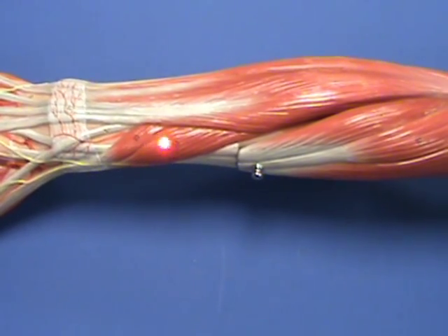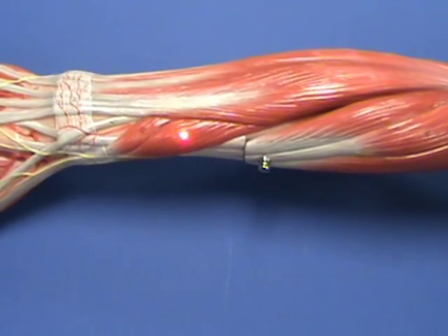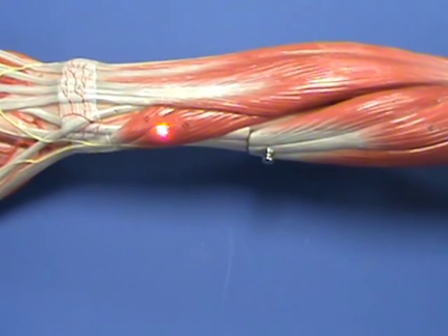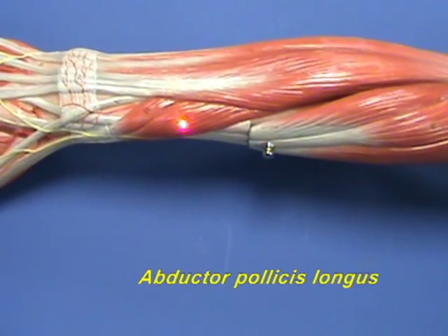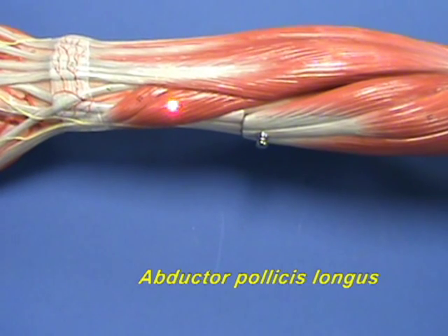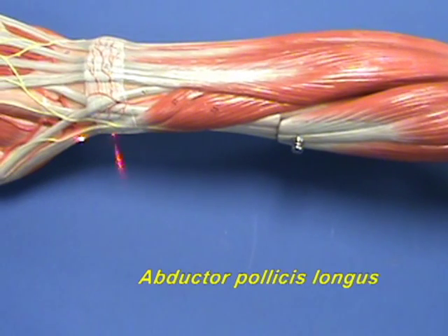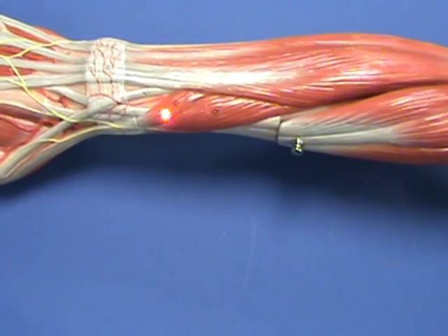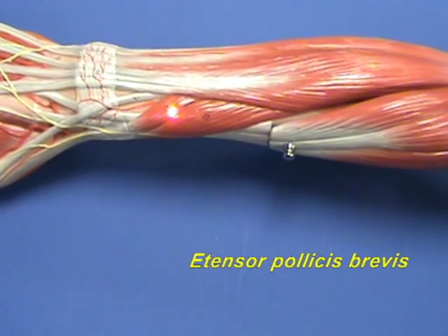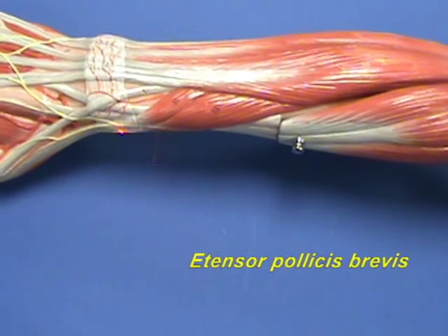Two muscles of the deep layer of the posterior compartment of the forearm are visible here because they form a visible bulge on the lateral side of the forearm. This muscle here is the abductor pollicis longus. The abductor pollicis longus abducts the carpometacarpal joint of the thumb. And this muscle right over here is the extensor pollicis brevis, which extends the metacarpophalangeal joint of the thumb.